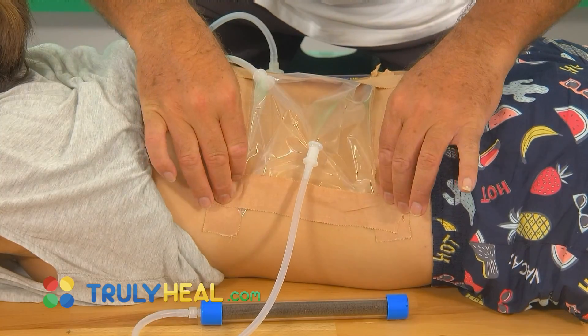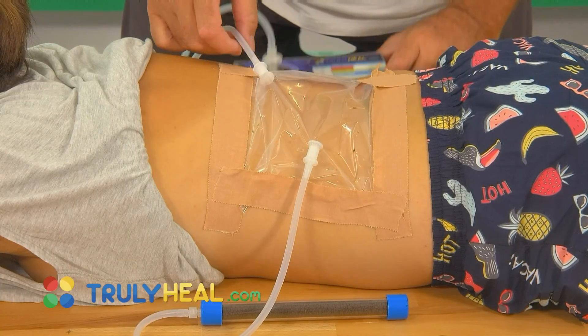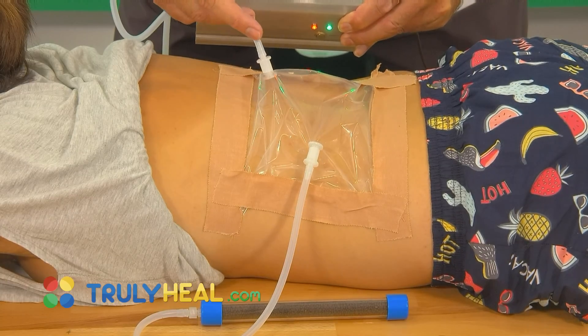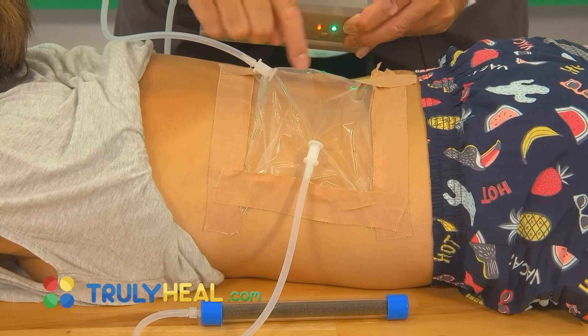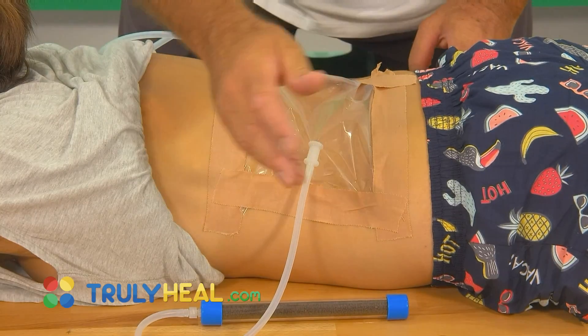As you can see, the tape was nicely put around so that you seal off the infected area. On one side you enter the ozone directly from the device at one quarter or one eighth of a liter to disinfect that area, placing it over the open wound, infection, or tumor. At the opposite end you have the outlet.